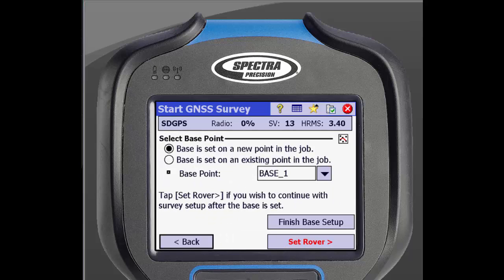This will bring you to a new screen where you can see a spot to select a base point. If you have points already stored in the job, you can select these points from a list. If you do not have a point in this job, you can select the option to use a new point, which will then use an autonomous position. If you are only setting up a base right now, click Finish Base Setup to be done. To set up a rover at the same time, we will click on Set Rover.